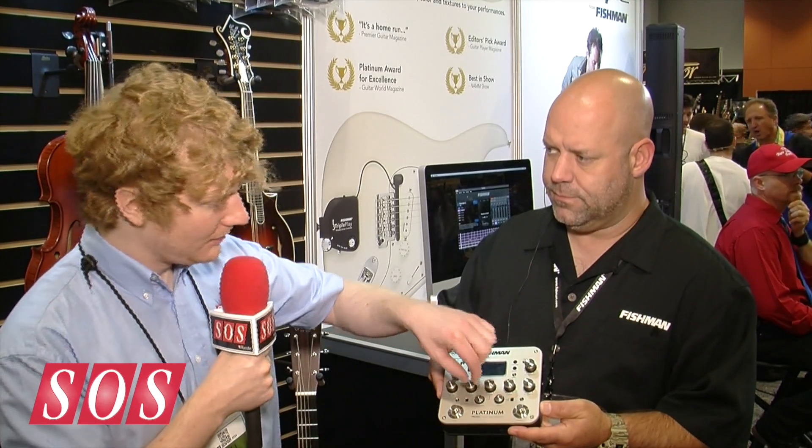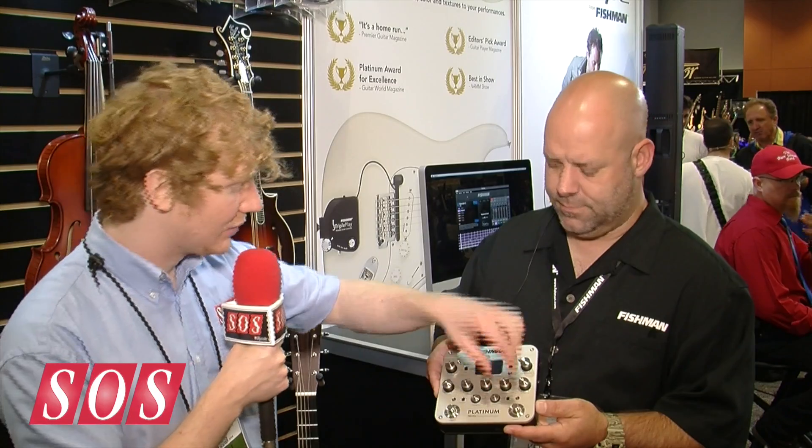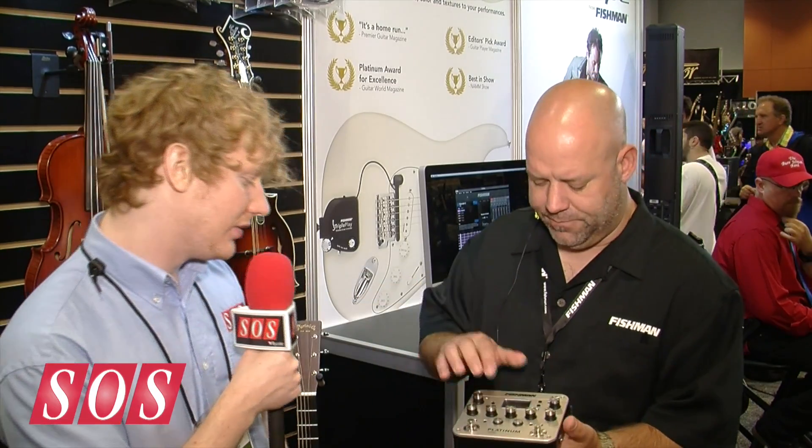Are these the knobs here — the frequency and notch? Absolutely. So instead of just having three bands of EQ, we actually have a mid-frequency sweep, as well as a notch selection in and out, which is also sweepable as well.